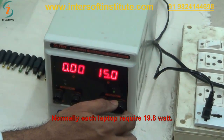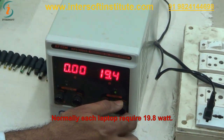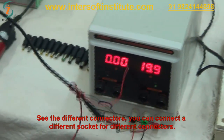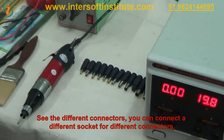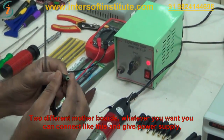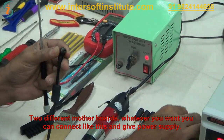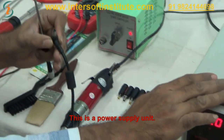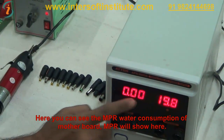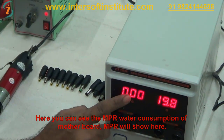Normally each laptop requires 19.8 watts. It comes with different connectors — you can connect different sockets for different connectors to different motherboards. Whatever you want, you can connect and give the power supply. Here we can see the ampere consumption of the motherboard; it will show the ampere here.